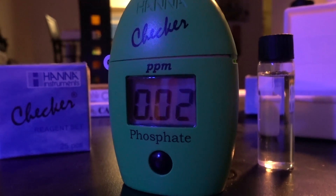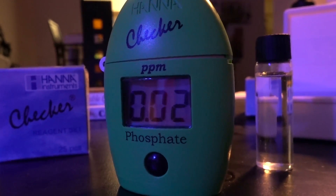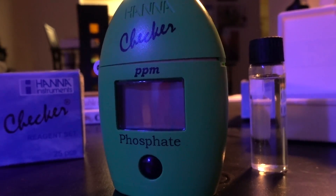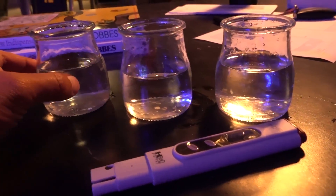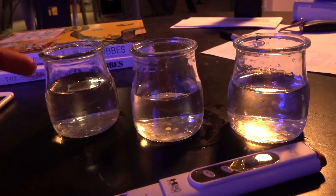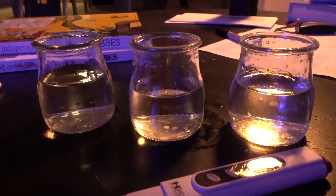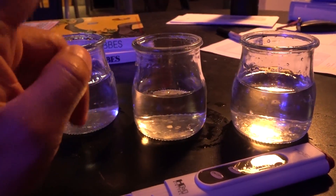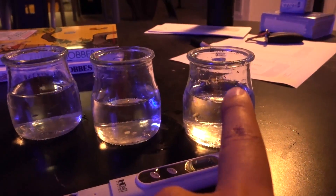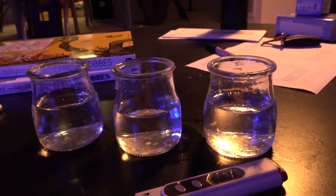Next we're gonna test out my actual water source. I have used tap water and I've used Walmart's RO water recently, so we're gonna see how good they actually are. Right in front of us we have three little jars of water. The first one is distilled water — I use this for my Venus flytrap because it cannot have water with any dissolved organics. Then we have unfiltered tap water from my faucet, and then we have the RO reverse osmosis water from Walmart.